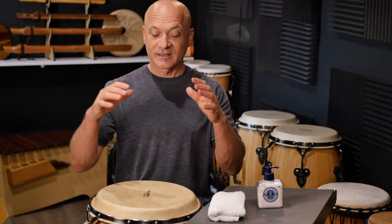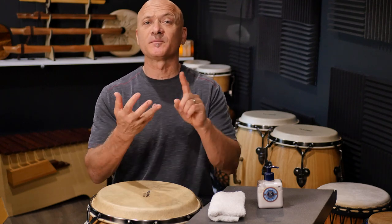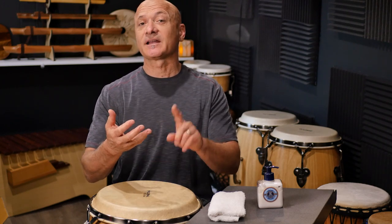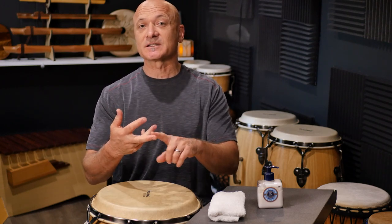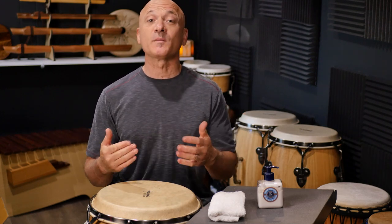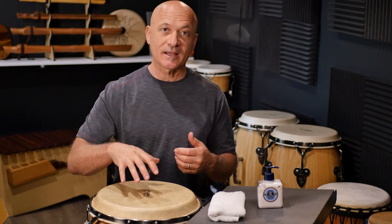This video is all about caring for your natural skin drum. If you have a conga, bongo, djembe, ashiko, any drum with a natural skin like this one, I'm going to show you how to clean it, how to care for it, how to condition it so it sounds good and gives you many years of performance. You can extend the life and improve the sound of your drum head.